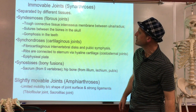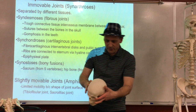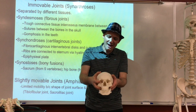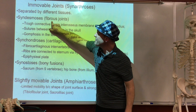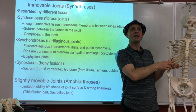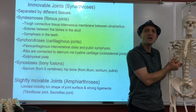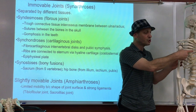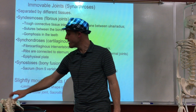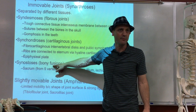We can also group joints by how they're made. In a suture, you've got very strong fibers — it's not moving. Some joints have fiber connections, some have cartilage connections like the ribcage, which is bendy. When you think cartilage, think bendy; when you think bone, think rigid. Some joints are bone fusions, like the pelvis or sacrum — they're still considered joints technically because at some point they were joints.